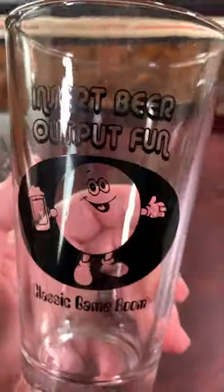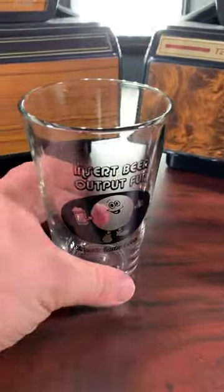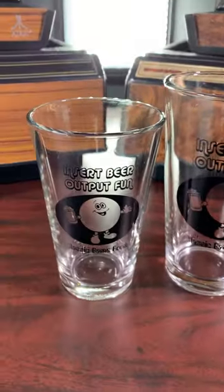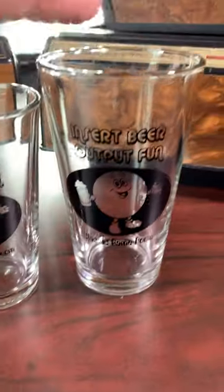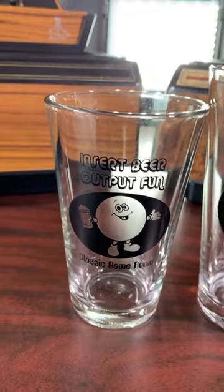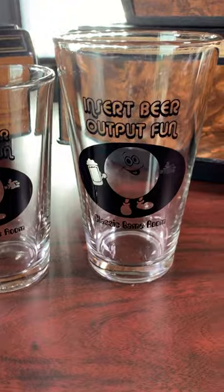Hey everybody, guess what's back. Insert Beer Output Fun glasses have returned. It's time to stop disrespecting your beer by drinking it out of lesser vessels when you can own your very own Insert Beer Output Fun Classic Game Room Barware. Two sizes to choose from: a traditional 16 ounce glass and the smaller 12 ounce glass for those of you who like smaller pours or have less shelf space. Both excellent glasses. Let's give them a try.